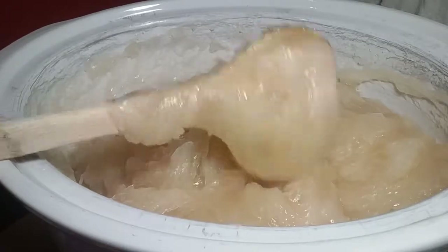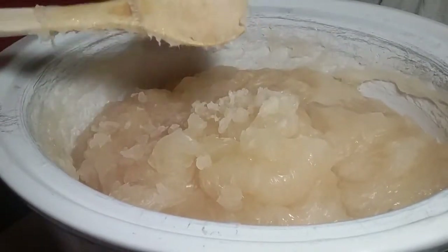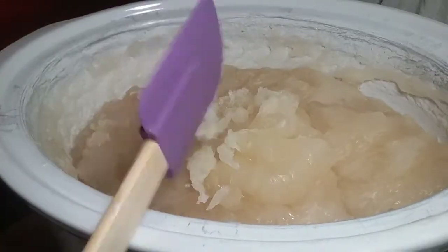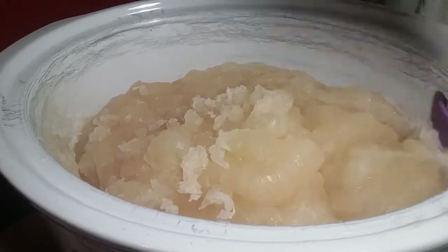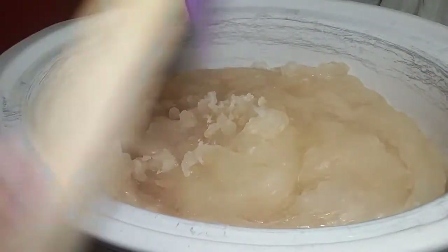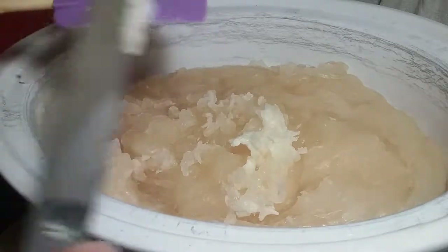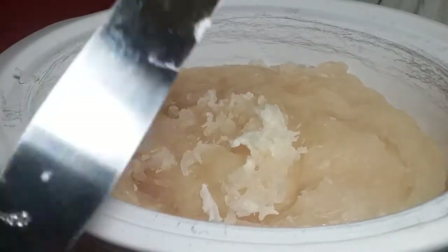This is a goat milk soap. This is how I do goat milk, and it is a little bit of a water discount. Coconut oil, manteca, and soybean oil — maybe not in that order. I cook my soap for two hours with no super fats in it, and then I add the super fats after it's all completely been saponified.